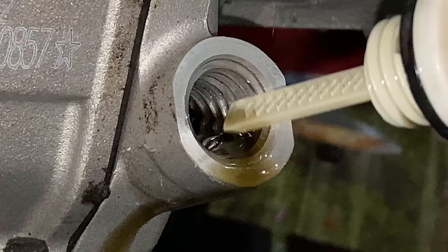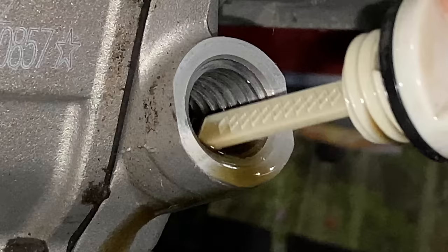Forget the dipstick is even there. Use your eyeballs and look in there yourself and see if it's got enough oil in it — it's as simple as that. Well, I think that's it for my rant today. Cheers. Steve out.